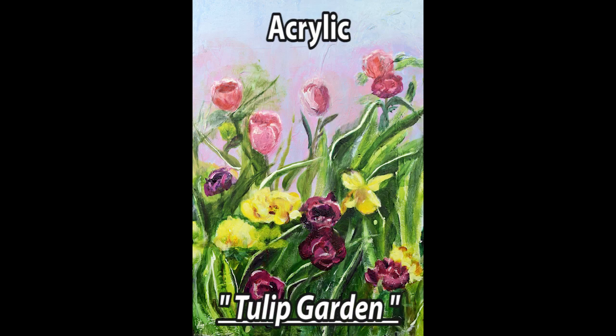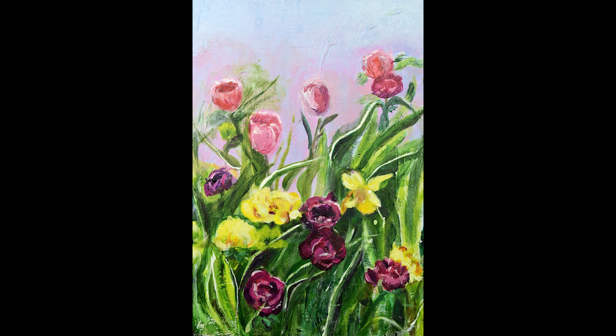Acrylic on unwrapped canvas is still water-based, but it has a totally different look. In Tulip Garden, I can get a textured effect with a thicker paint. My paintings done with acrylic are looser and freer, and this has resulted in paintings that look very different from my watercolors.